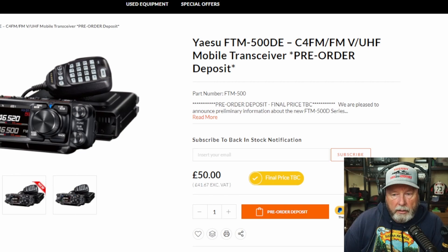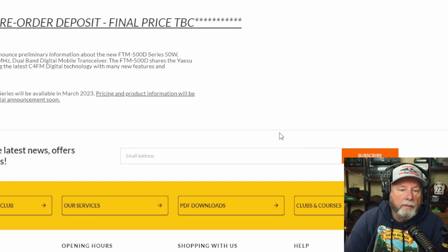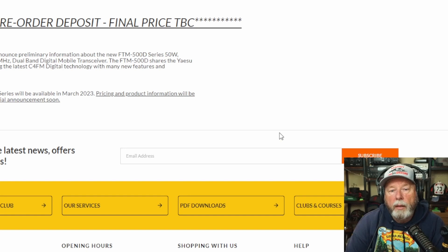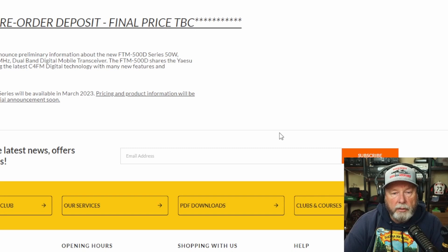So we're pleased to announce some preliminary information about the FTM500D series — 50 watt C4FM 144 to 430 megahertz dual band digital mobile transceiver. It shares the same Yaesu core features utilizing C4FM technology. Unlike the 600, which was analog, this looks more like a replacement for the 400, and it will be a digital type radio.